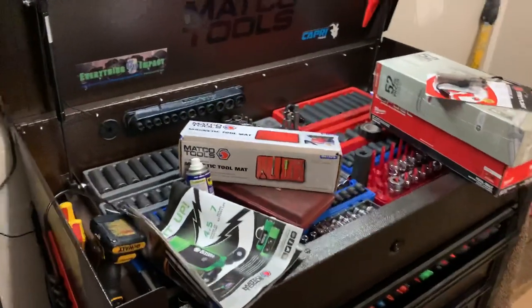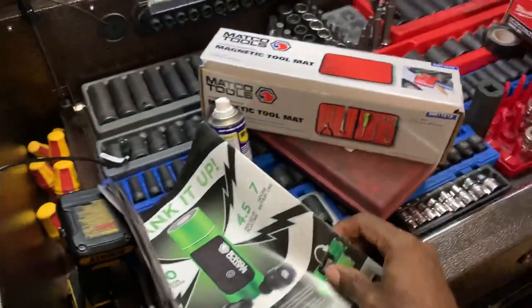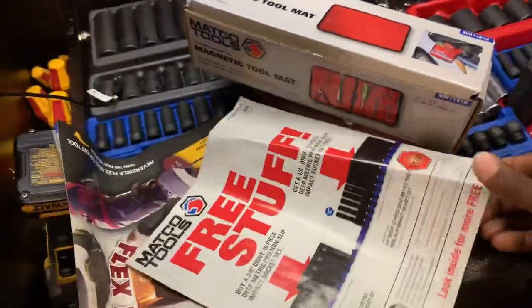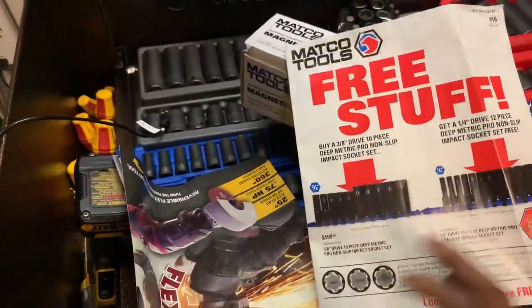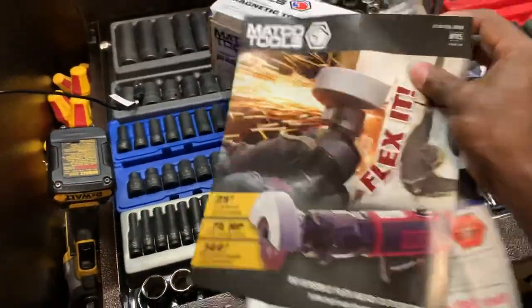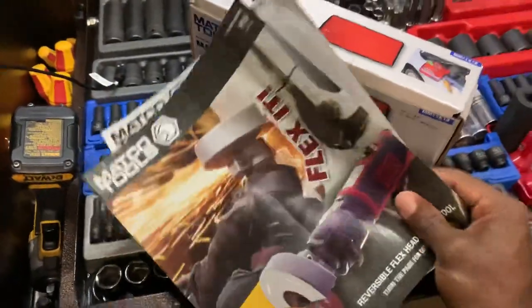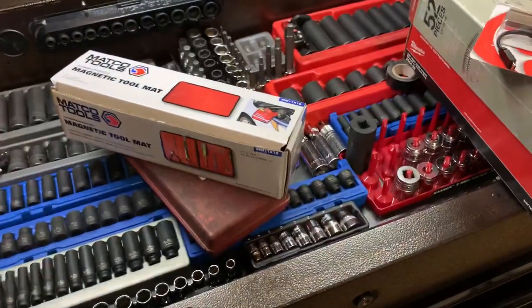What's up YouTube, got a mega haul for you guys today so let's just get right into it. Went to meet my Matco dealer today and got the new magazine and flyers from my area. I found out that some of the flyers are not the same in all regions, which is pretty interesting. Leave a comment if you want me to go through these two flyers to show you what's on sale in my area.